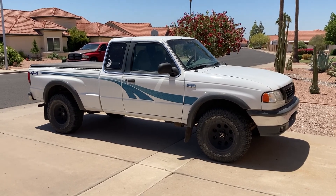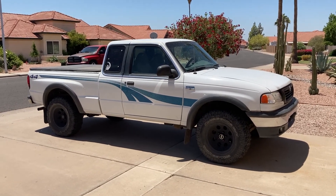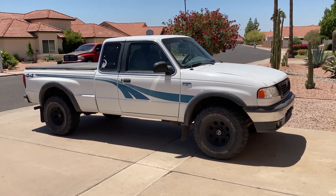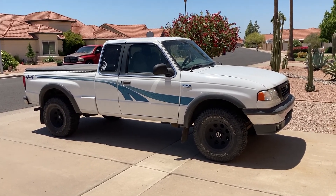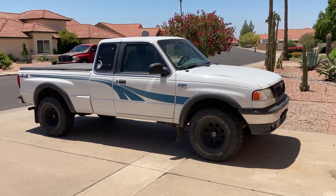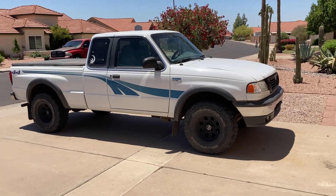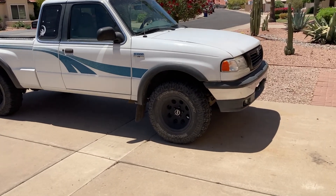It's been a while since I've posted anything on here, but we're going to be doing some work on my 1998 Mazda B4000 slash Ford Ranger truck. I've had this truck not quite five years and it has been an amazing truck, but it's time for a little bit of maintenance. So let's go ahead and go over some of the things that I need to do to it.